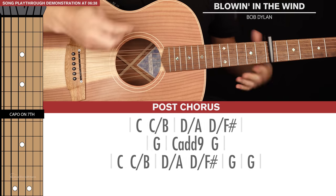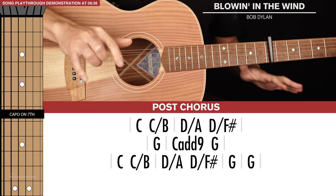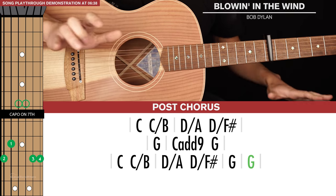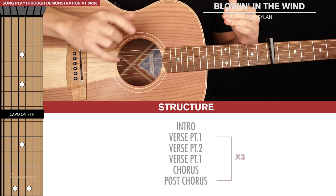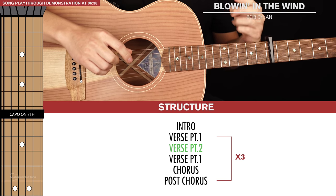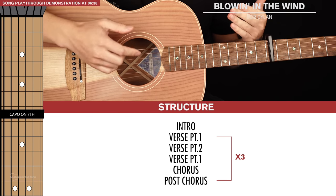We also have the post-chorus, which is where the harmonica comes in. It's identical to the chorus except there's an extra G chord with a long strumming pattern at the end. Those are all the parts you need to learn. The typical structure goes: verse part one, verse part two, verse part one, chorus, and then post-chorus — and we just keep repeating that throughout the whole song.